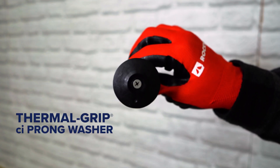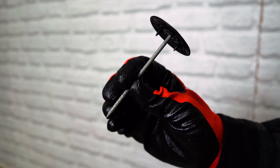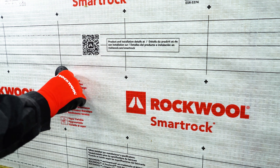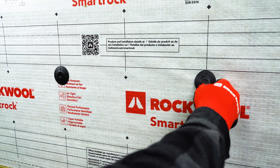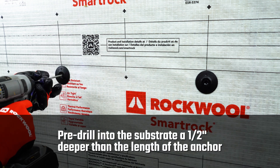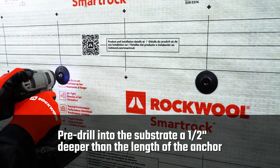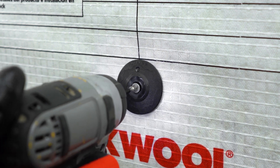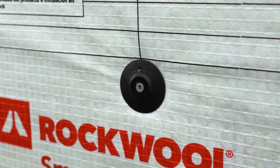Thermal grip CI prong washers with masonry and/or concrete screws can also be used to attach SmartRock. The dual prongs enable pre-spotting of the washer for easy on-the-wall screw assembly. For masonry and concrete substrates, pre-drill the appropriate hole through the insulation and into the substrate, press the washer onto the insulation, and tighten the screw until snug.